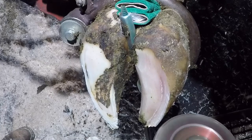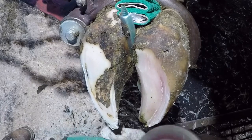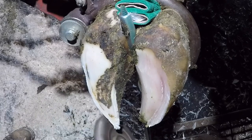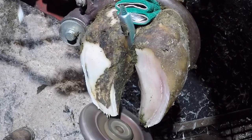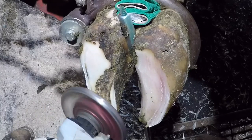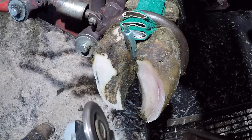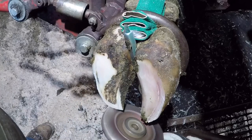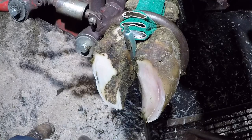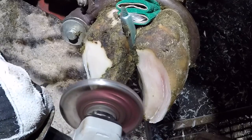So what causes corkscrew claw? There are several things. First and most predominant is nutritional imbalances, similar to founder in horses, that result in a condition known as laminitis. What ends up happening is we get softening of the connection between the pedal bone and the outside wall, and that allows the pedal bone to rotate — and in this case, the entire claw to rotate.